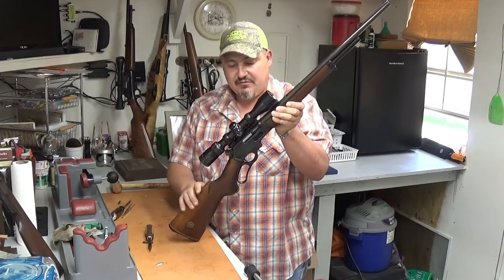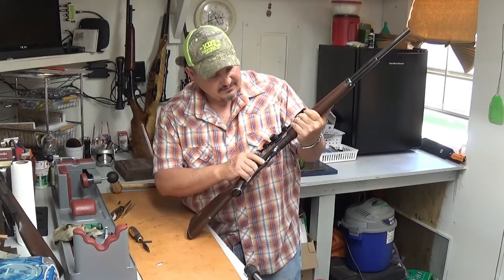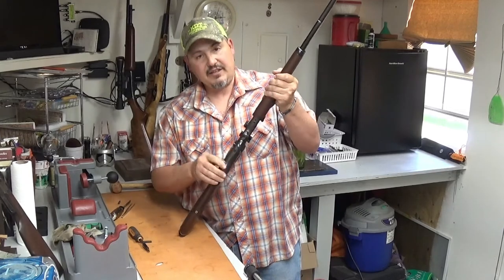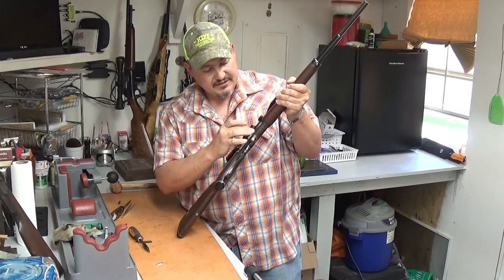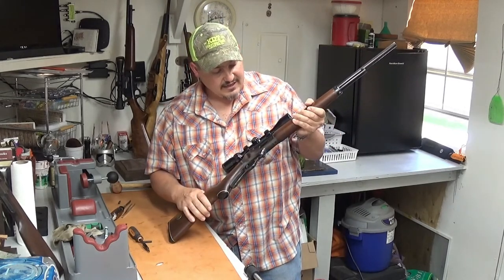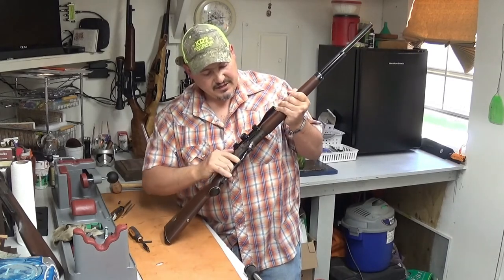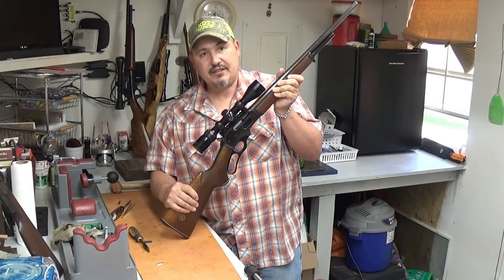There you go. You might want to go back over everything and make sure it's all snugged down like you want it to be. Installed — you can do it, it's not that hard. Get yourself one of these load gates from Ranger Point Precision. They're made out of T6 aircraft anodized aluminum. They're going to make things a lot easier for you — it'll be like it's supposed to be. You can load and unload through the load gate, get rid of all those sharp edges and that stiff load gate you've been dealing with, and you can put one in yourself. Thank you for watching.